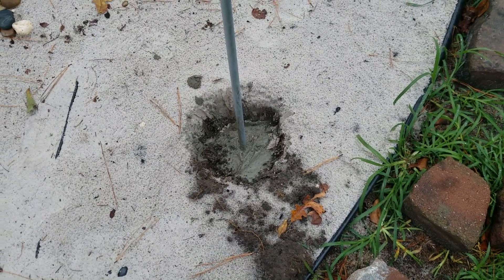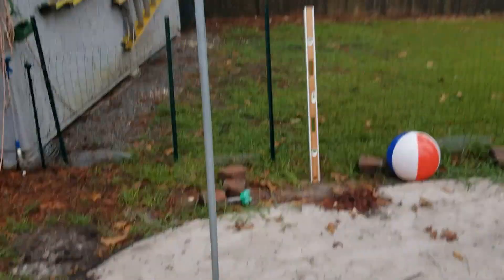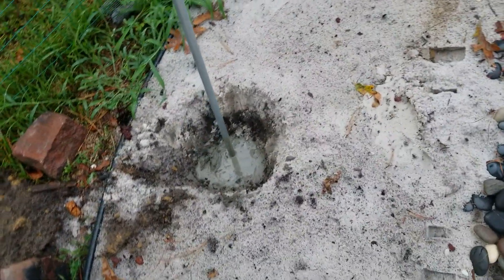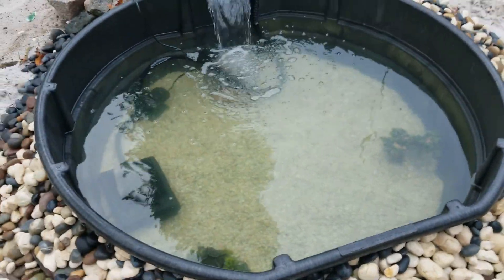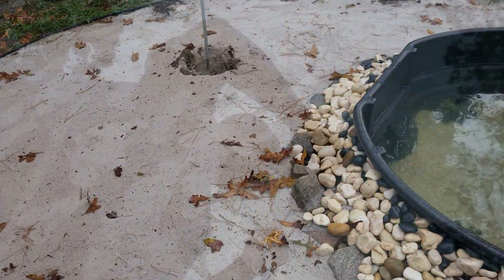It started thundering and lightning real bad, so I had to turn off the camera. I just came out here real quick and mixed up some concrete to go around these conduits. They don't have to be super sturdy - they're just holding up a sunshade to cast a little shade over the pond and keep it from getting too hot and making fish soup. We'll get to the hardware part and hang up the sunshade once this stuff sets up.